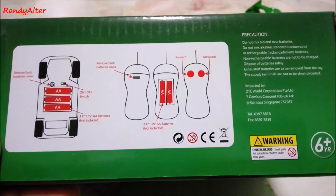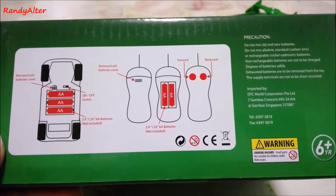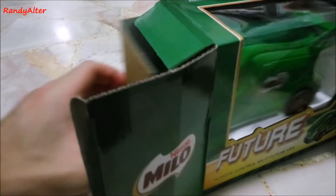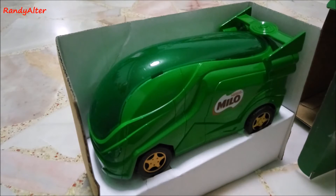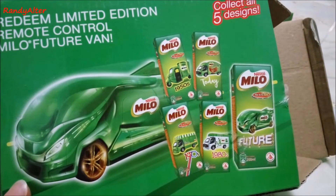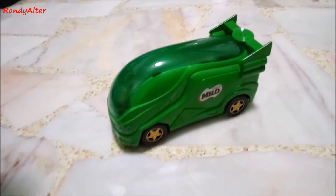Here's the bottom of the box, the instructions and precautions. Let's start with the unboxing. Out of the box you have this Milo future van, which looks more like an alien vehicle to me. And behind the box you can see the five collectible minifigures of the Milo vans, which are not remote control.